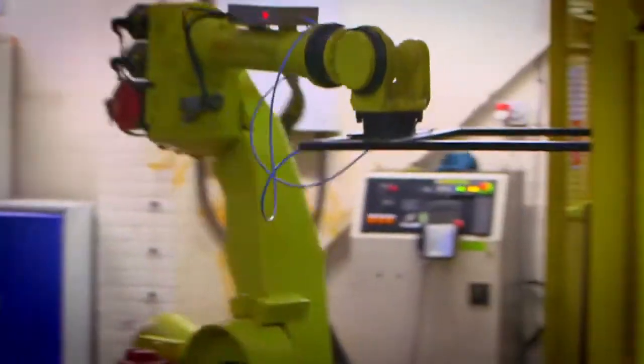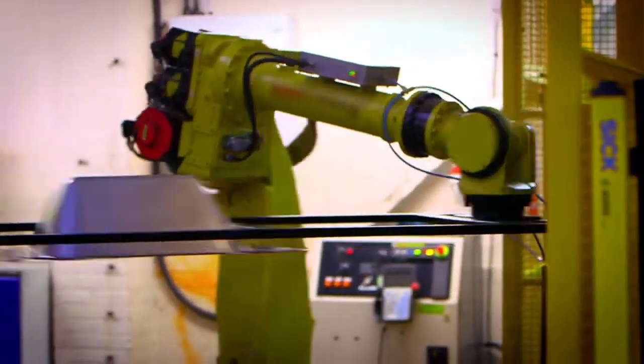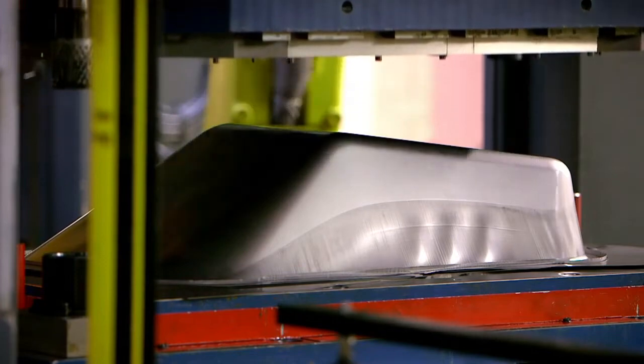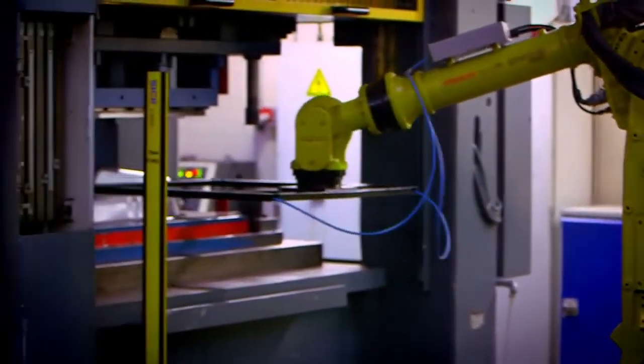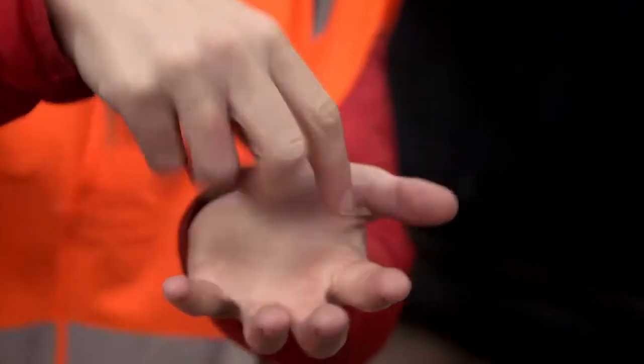And now it's time for the robots. This robot picks up the pan and passes it to another machine. It cuts around the side of the pan. The robot then collects the bits that are left over. It's a little bit like the bits of leftover pastry when you use a pastry cutter.